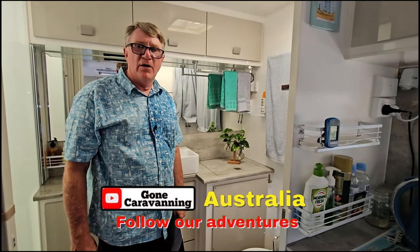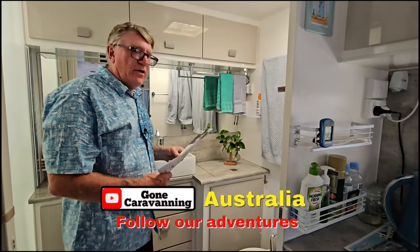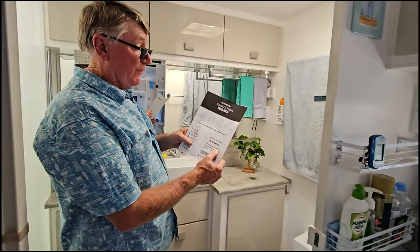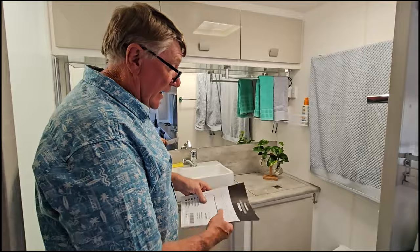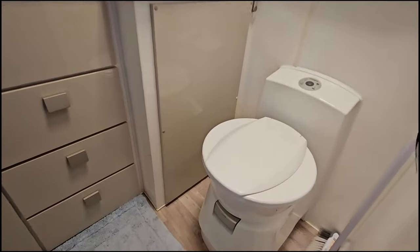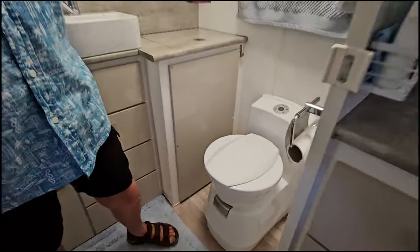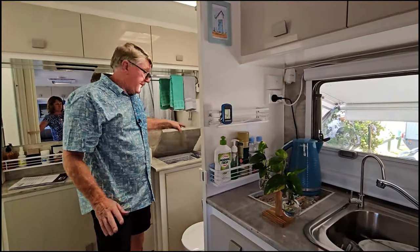Hi everyone, I'm Ken and I've gone caravanning. In today's video we wanted to show you how to remove the Dometic CTS 4110 toilet - a cassette toilet - if you need to take it out. For us recently, we had to remove the toilet because we needed to do some work with our washing machine.